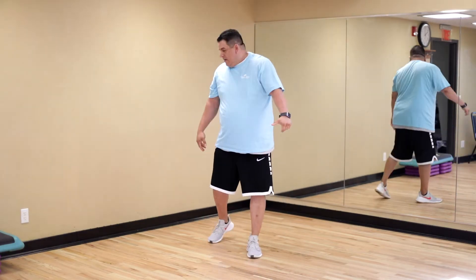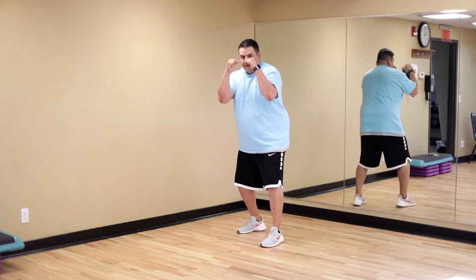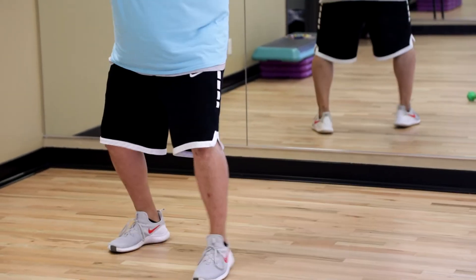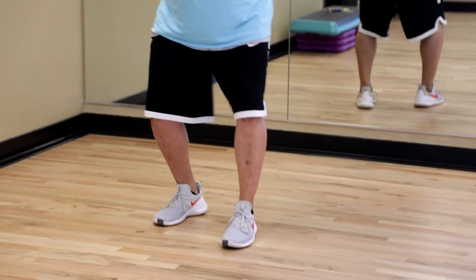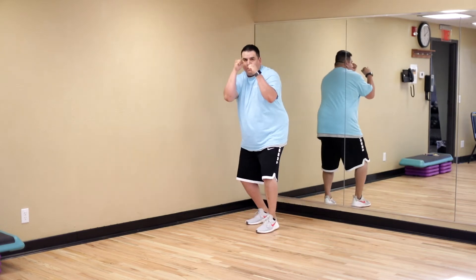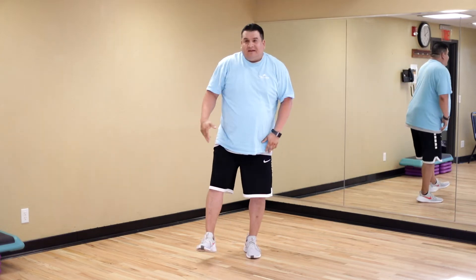Another little exercise we're gonna do — step back here. I want you to get in fighting position, hands up, and we're just going to walk two steps: one, two, then freeze and throw two punches. Go through it slow, hands up. That's just working on your balance, your speed, and your combos.